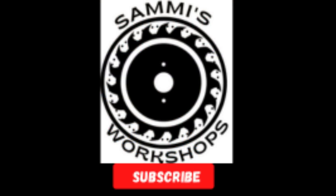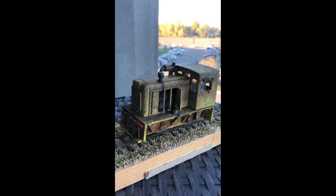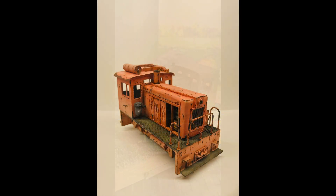Modeling inspiration comes in many ways and from many different places. One of my good friends in 3D printing, Dylan, over at Lambert Locomotive Works, announced that he was going to produce a model of an ON-30 Critter model called the Junkyard Dog.